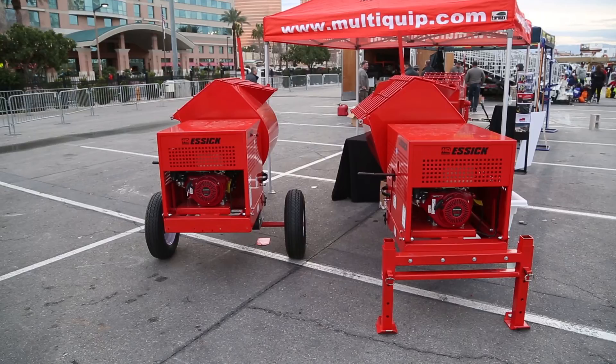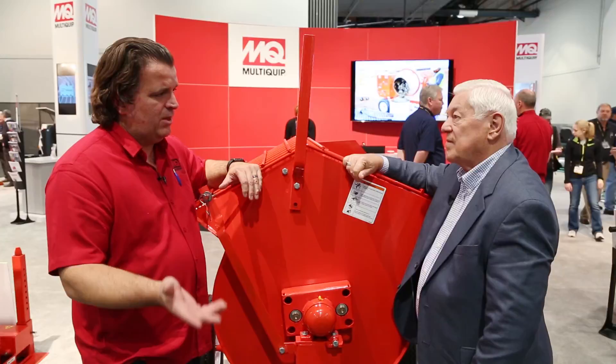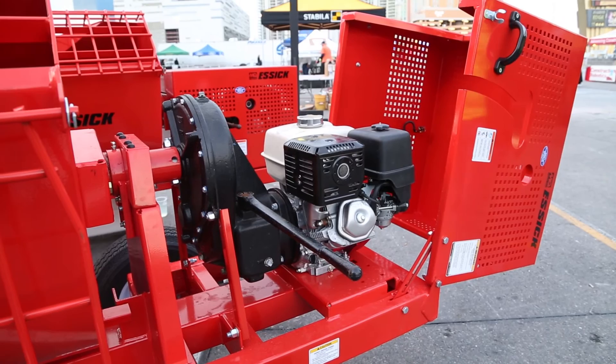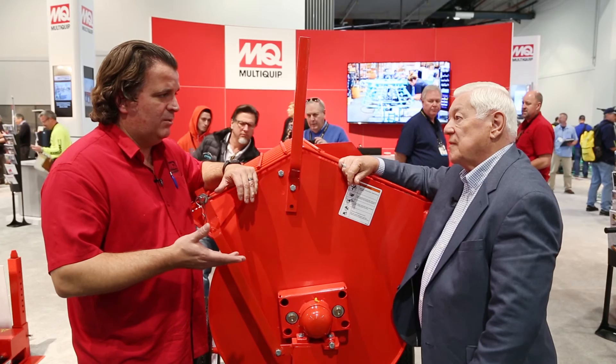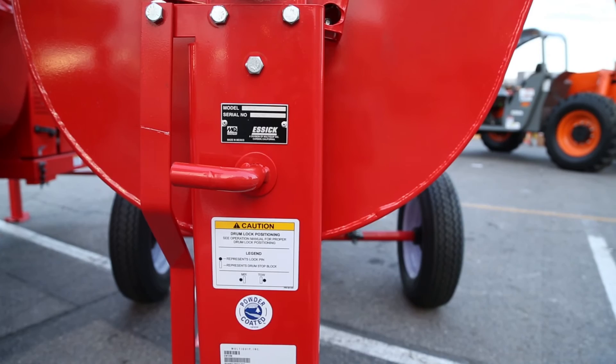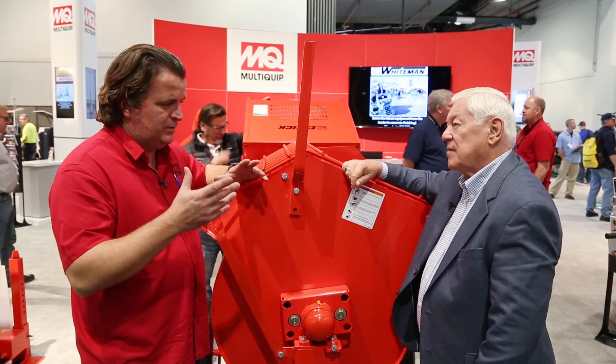One other key improvement on the back end is the redesigned cowling. You can now start the engine without raising the cowling — you can reach through and pull the rope for a quick start. The entire cowling flips back so you have immediate and easy access for any maintenance or cleaning. It's made out of heavy-duty 12-gauge steel. For certain applications, we also have the option to add jack stands, converting this from a towable mixer to a stationary application with our stabilizers.